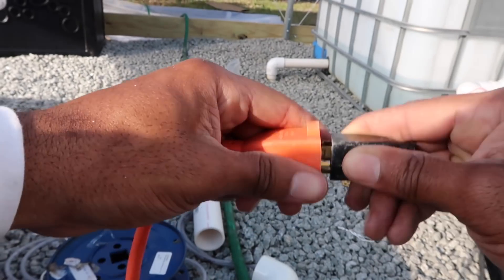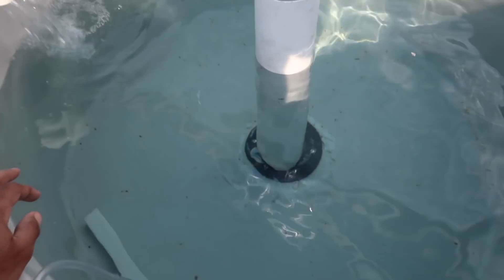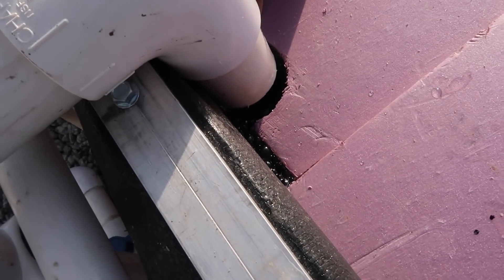All right — time for the moment of truth. Time to go ahead and plug it up and get this thing going. You hear it. All right, so we got the pump. First tank right here — flow. Second tank — we got flow. And then over here, the floating raft — we got flow. Woo! It looks like everything's working, man. This is what I'm talking about.